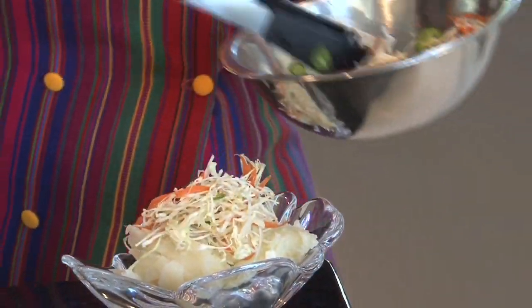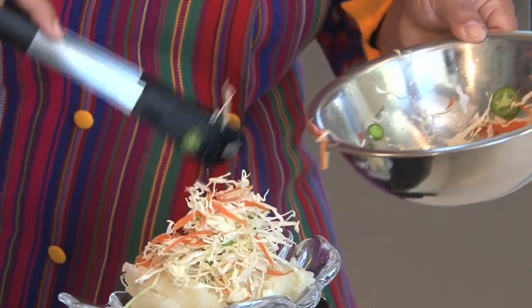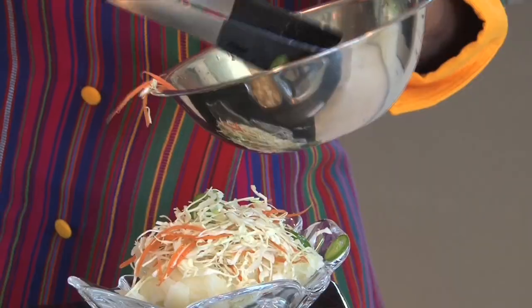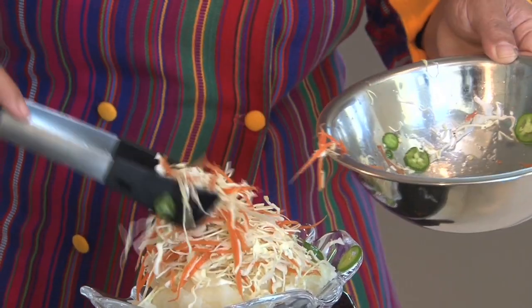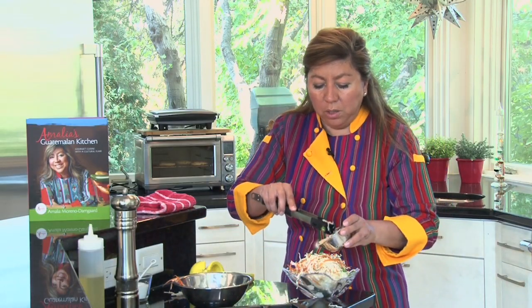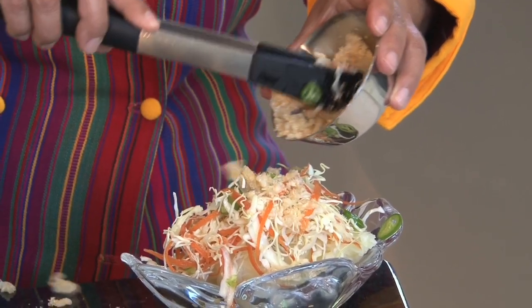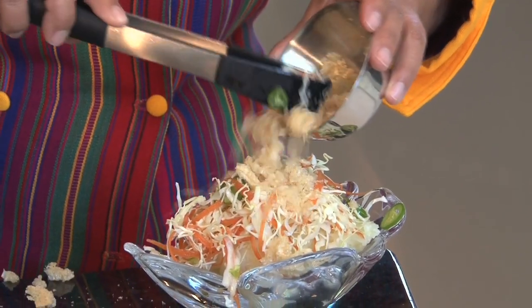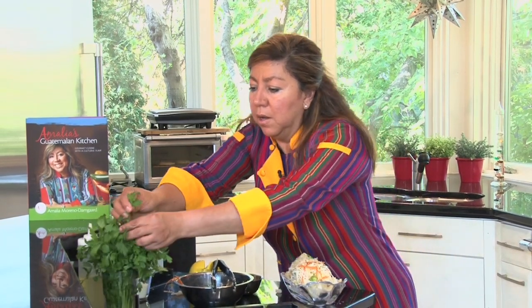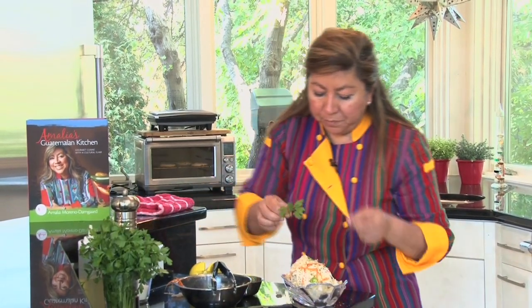I want to make sure we have some of the peppers in there as well. Then I'm going to add some chicharron on top — oh, making a mess! And then we garnish the yucca con chicharron.